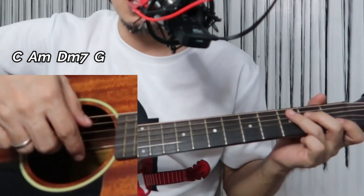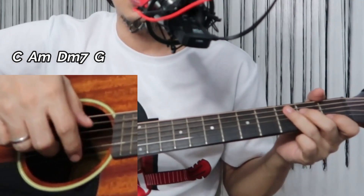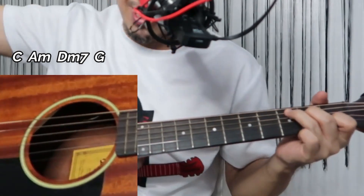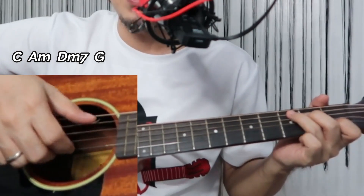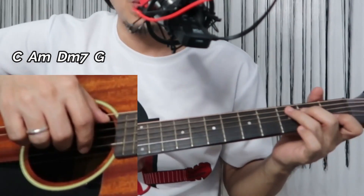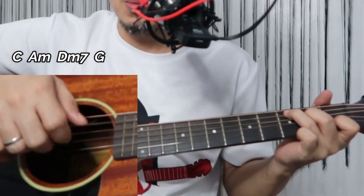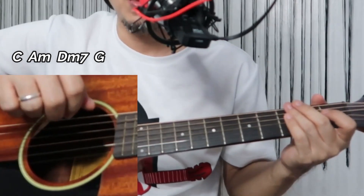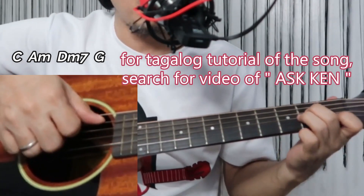Strum up from the first or second string — it's up to you. The pattern is: thumb, strum up, then slap your guitar — a percussion slap at the end. So: thumb, up, slap. Thumb, up, slap. Thumb, up, slap.